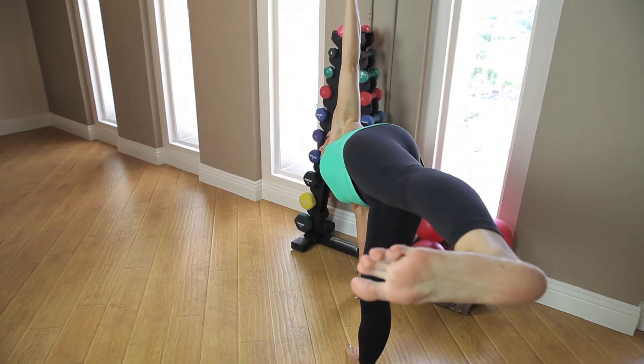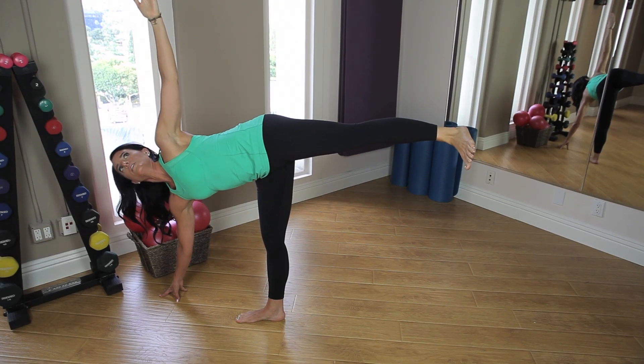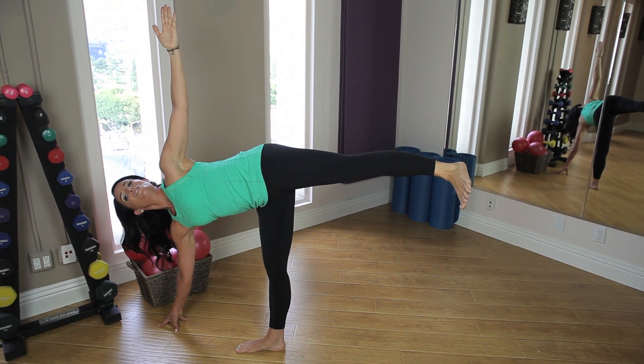When you find your balance, begin to reach your arm up to the ceiling, then rotate your eyes as well, following the tips of your fingers, holding and balancing using those obliques — or you will fall out of it.